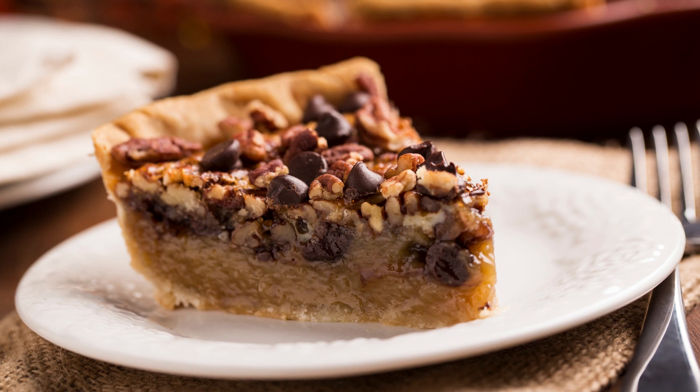Pour the chocolate mixture into the pie crust and spread evenly. Pour the pecan mixture over the chocolate layer. Bake for 50 to 55 minutes, or until the filling is set and the crust is golden brown. Let the pie cool completely before slicing and serving.